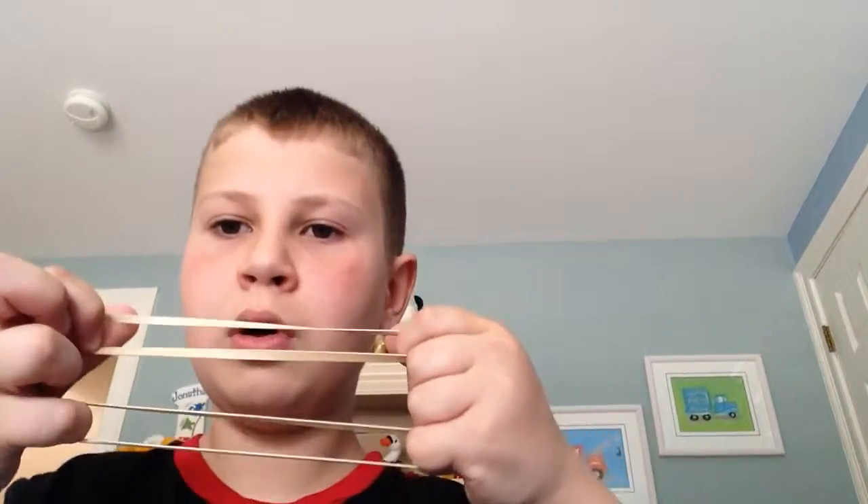Okay, that's amazing. One, two, three — okay. So I'm going to teach you how to do that.